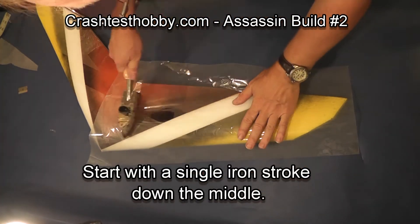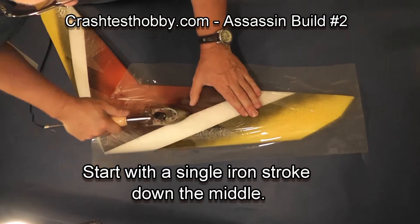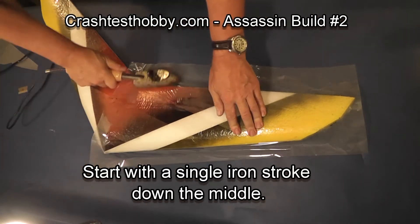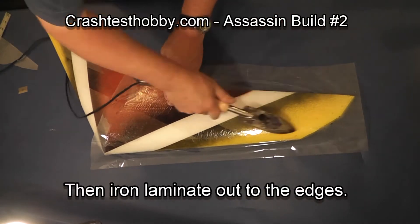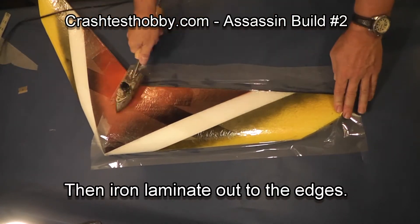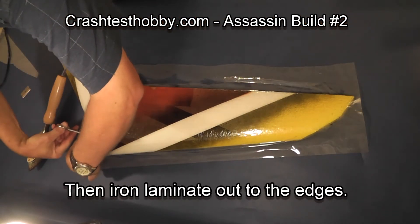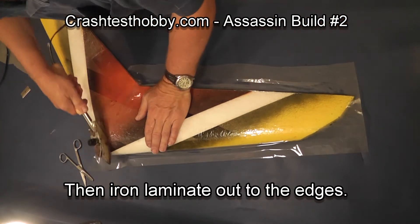Now we're going to do the wing. I go down the wing with a single stroke down the middle, and then from that middle I work my way to the edges. I can actually do this fairly quickly — there's a certain touch to it. Make sure your iron is the right temperature so it doesn't change the shape of your foam.